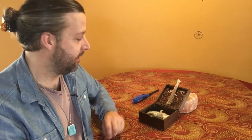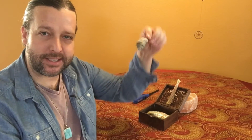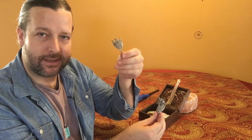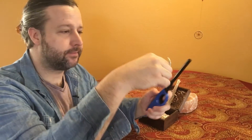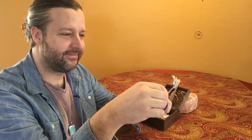Now we're going to start off with saging. If you have a bundle of sage like this, you would want to go ahead and break a smaller piece off — at least, that's what I like to do. Then we're going to go ahead and light it.